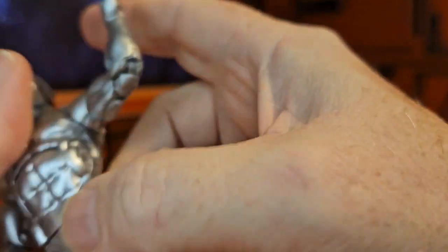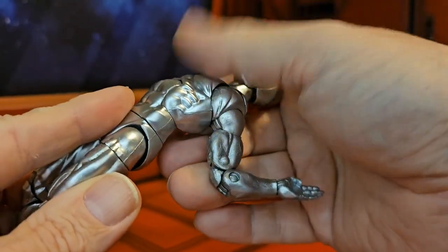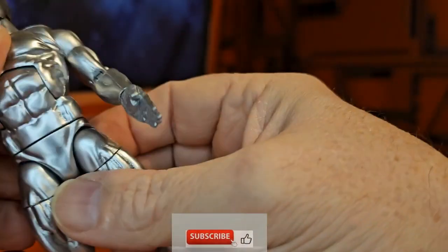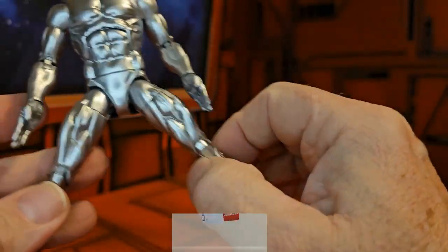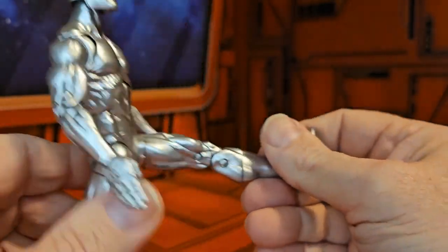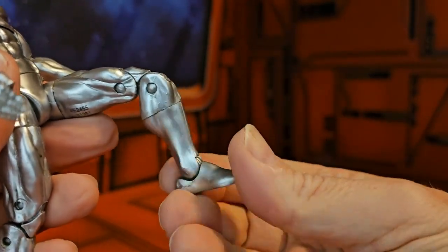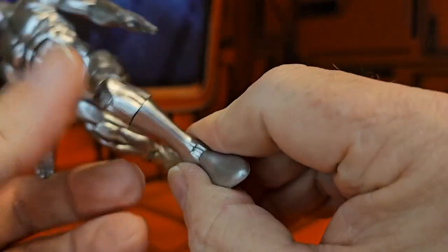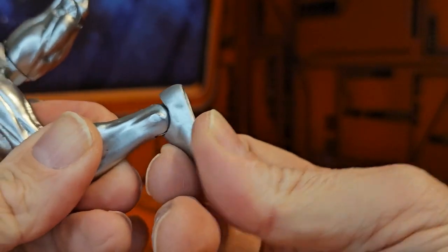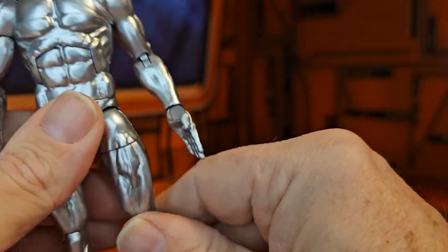As far as ab crunch and diaphragm go, this figure has a pretty good one — ab crunch and waist swivel. Splits are limited but forward and back movement is pretty good. He also has a thigh swivel, a double bend in the knee, a swivel at the top of the boot area, and his ankles are on a peg with a hinge that allows them to slide and move.